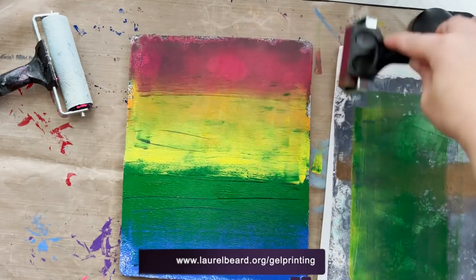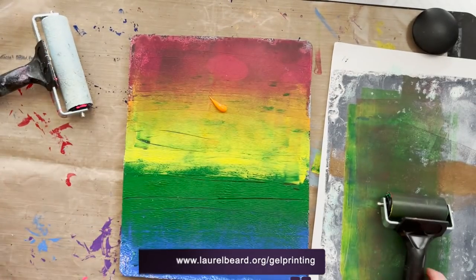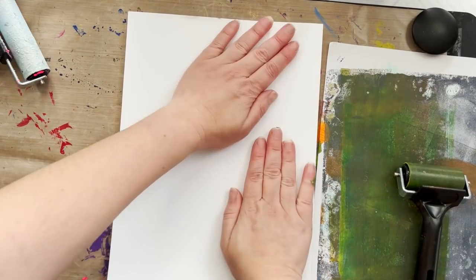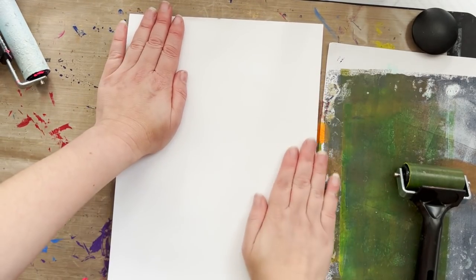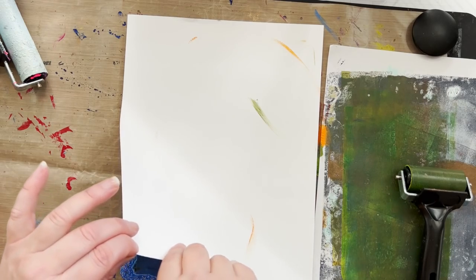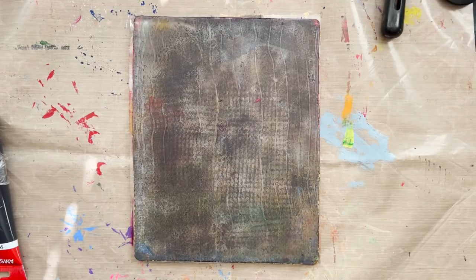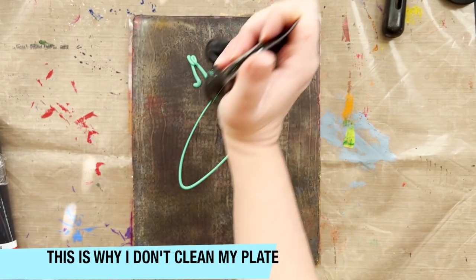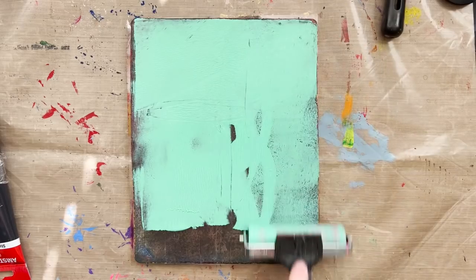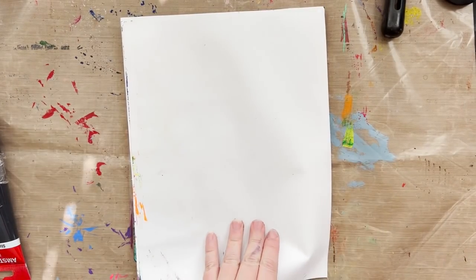I've got a couple of videos already on my channel about gel printing — I'll link to them in the description. This video is all about household items because I don't want you to think you have to run out and buy everything. Really you need a gel plate or glass surface, a brayer, some paint, and some paper. Here I just put on a rainbow of acrylic paint and pressed it down onto the plate and pulled it — this is called pulling a print. You get this beautiful background. This is an old plate with dried paint from my last session. I'm probably on my sixth or seventh time printing.